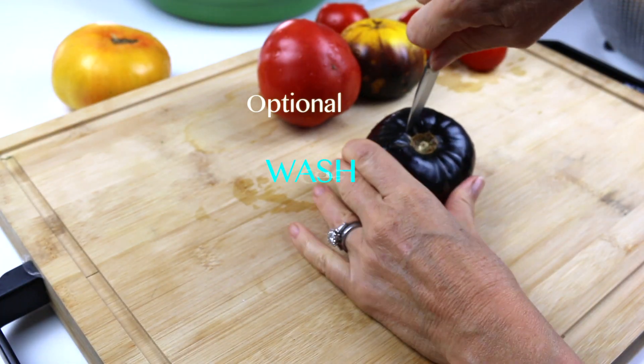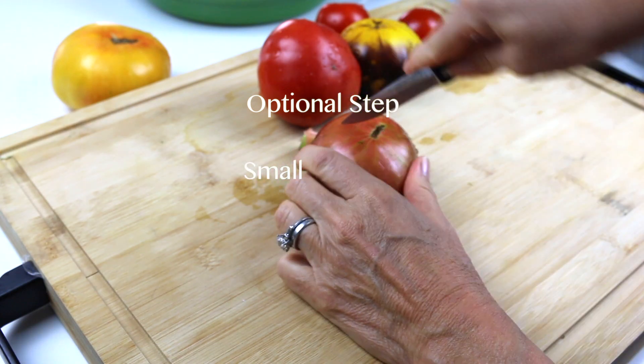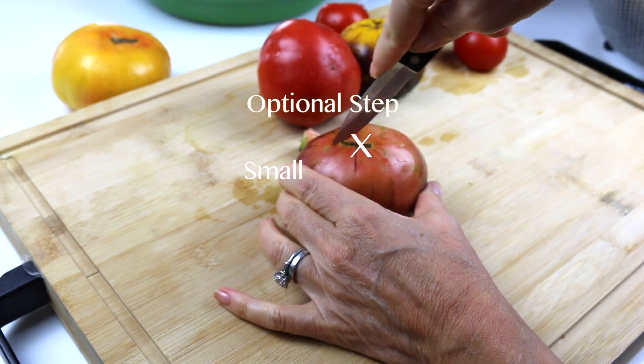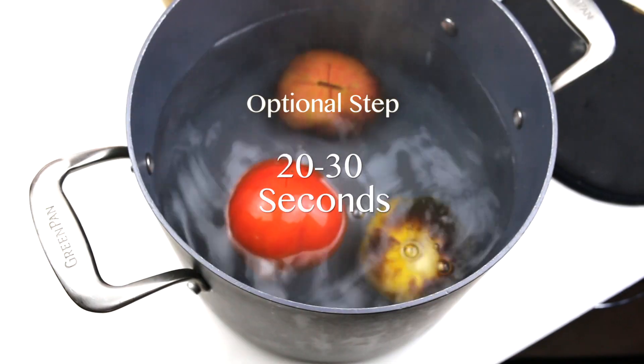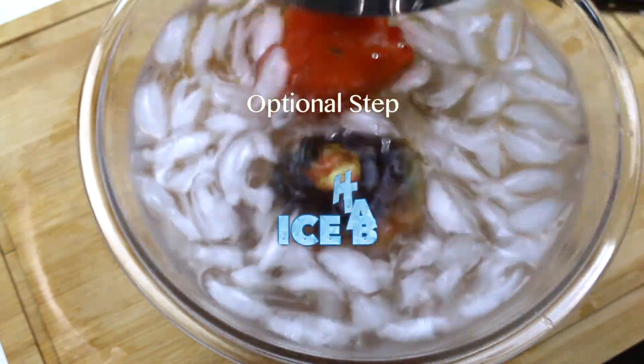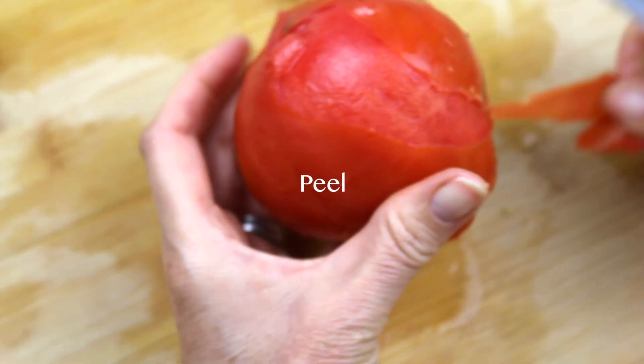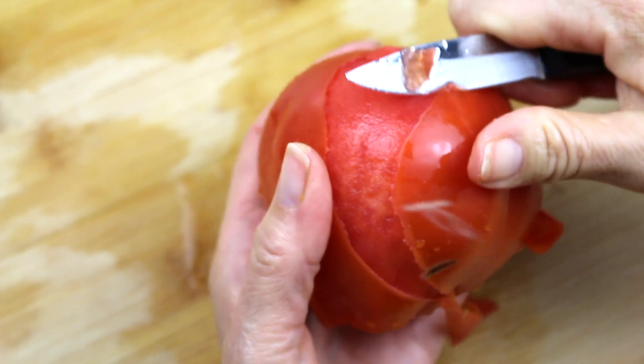First, we're going to wash all of our tomatoes, core the ends of the large tomatoes, flip, and make a small X on the bottom. Carefully place the large tomatoes into rapidly boiling water for about 20 or 30 seconds. Remove the tomatoes and place in an ice bath. Once they're cooled, remove and peel. If the peel doesn't come off, go ahead and do it again.